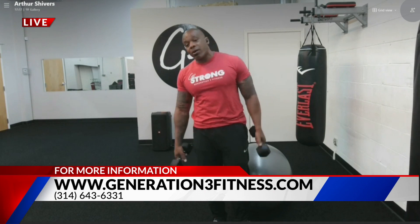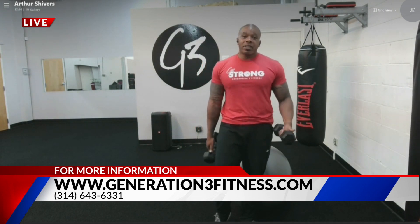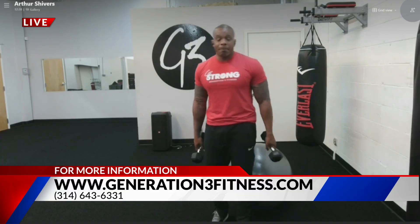Those are some key tips to training shoulders. For more information, give us a call — we're always here to help you guys. Generation3fitness.com is the website. The number is area code 314-643-6331. We've got great training programs you can start for only 35 bucks, so give us a call. Thank you so much, Arthur, for joining us. You guys can get to work right now on those exercises inside the house — you just need your weights. We'll be right back after the break.